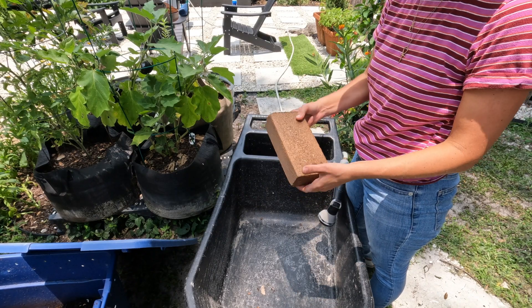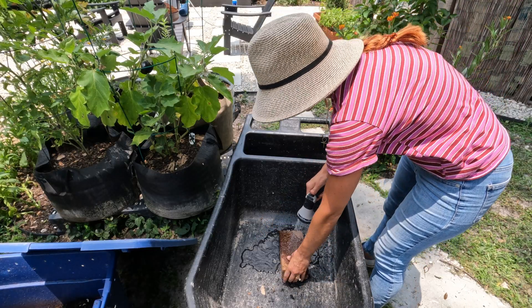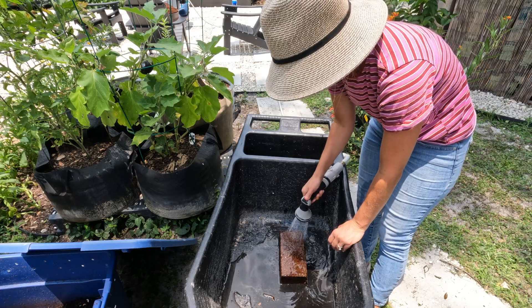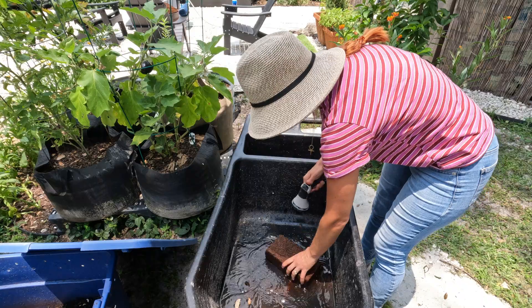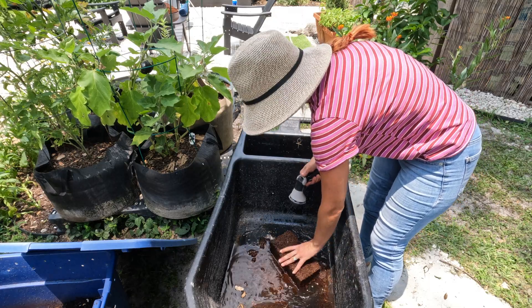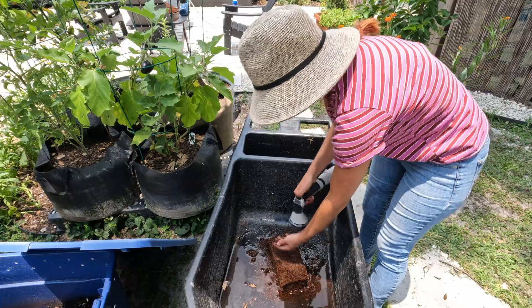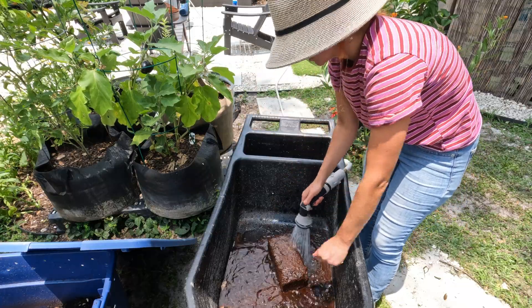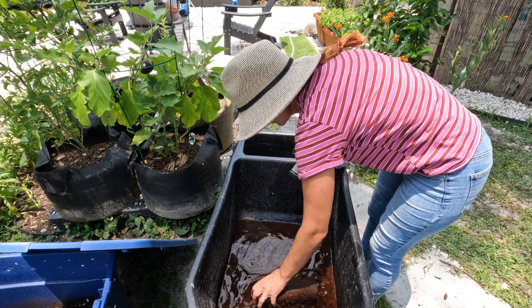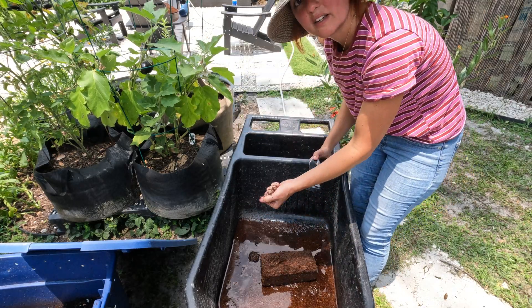So this is the coco coir that I buy — it comes compacted like this, so you have to rehydrate it with water. You can find this on Amazon too. Add a lot of water, a little bit at a time, because you don't want it to be soaking wet — you want it to feel like a wrung-out sponge.